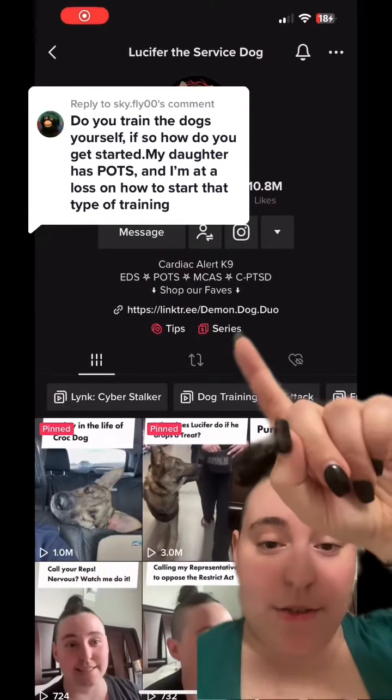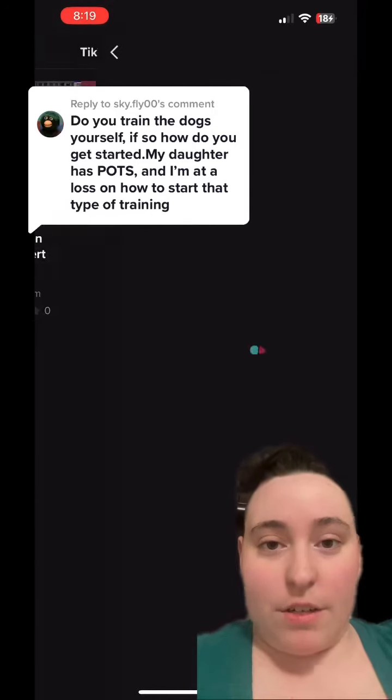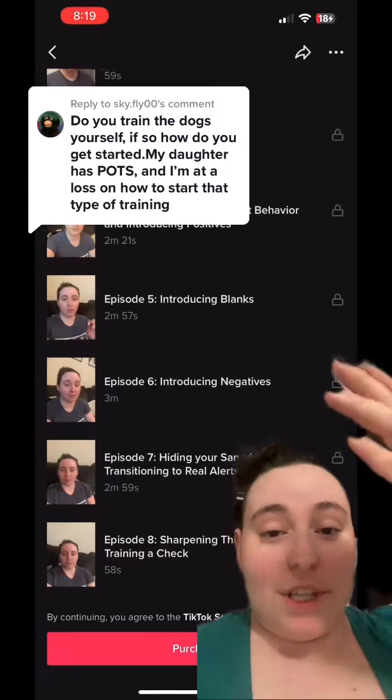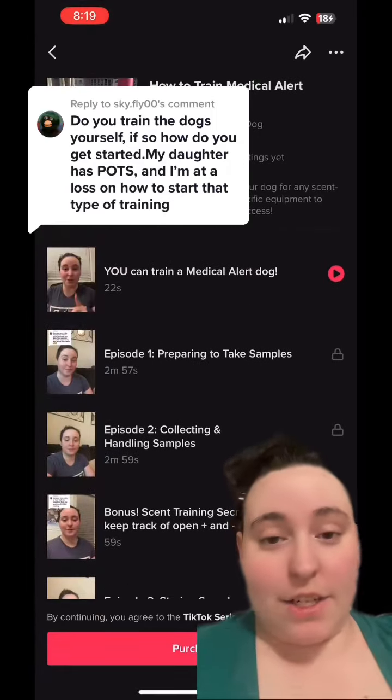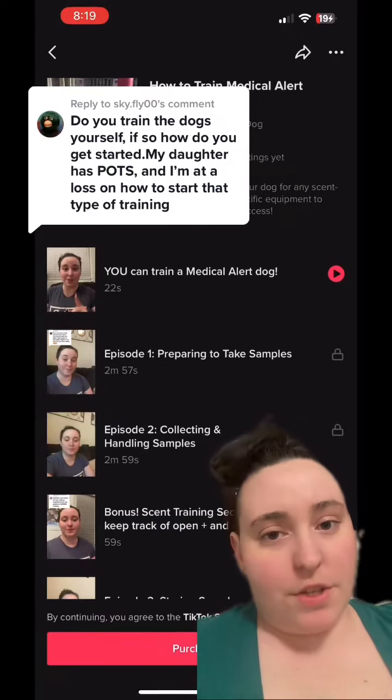So you'll just go to my profile and see this little series thing right here. You'll click on that and see how to train medical alert. I did the recommended price — I might change it in the future. But you'll see a whole tutorial on exactly how to scent train. This video talks specifically about cardiac alert, but you can use it for others too.